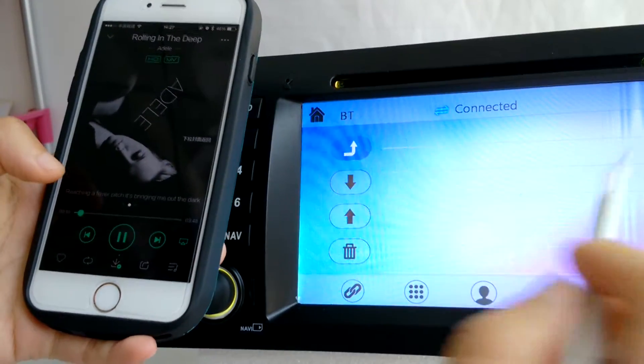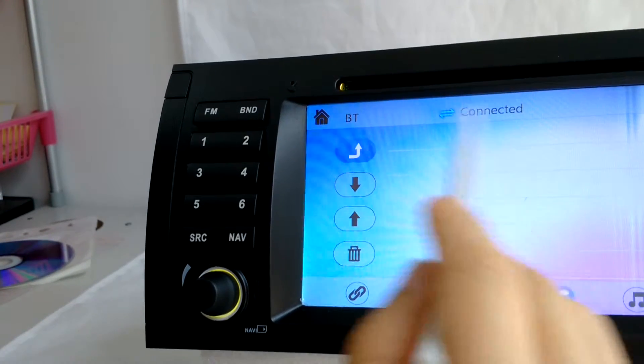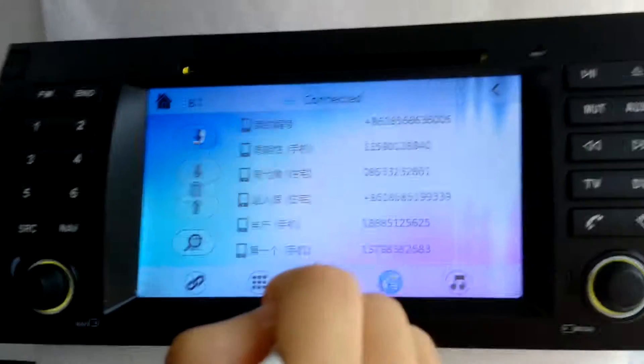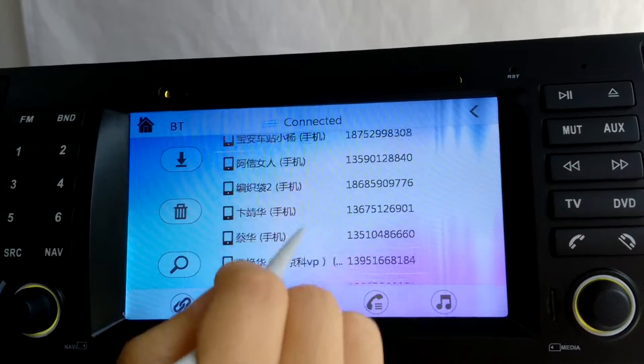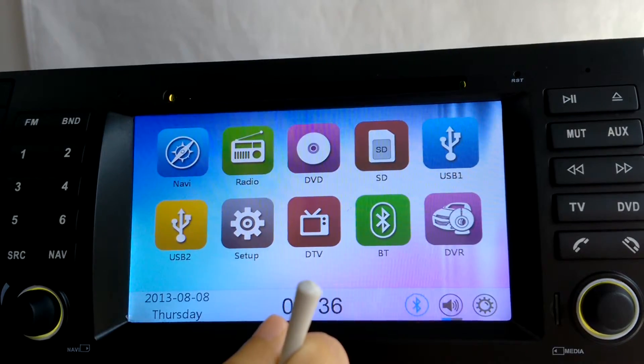You can also see what number you dialed and what number you missed — that is the contacts on your mobile phone. You can read the contacts. Thank you.